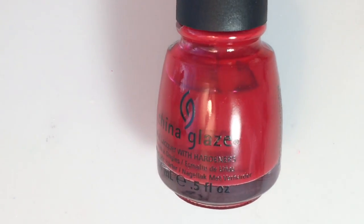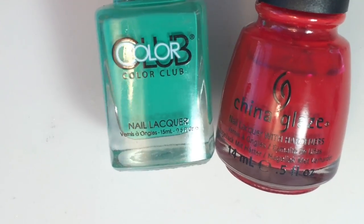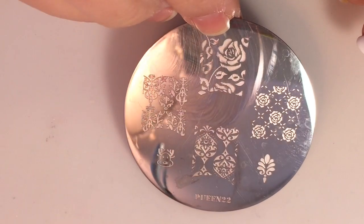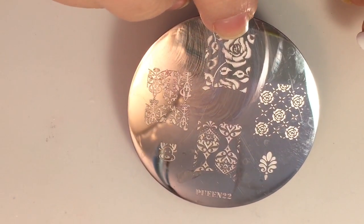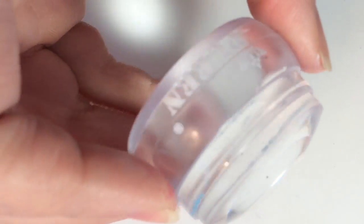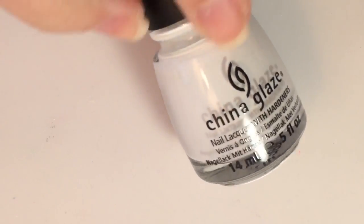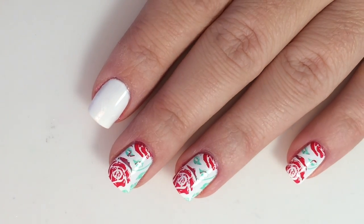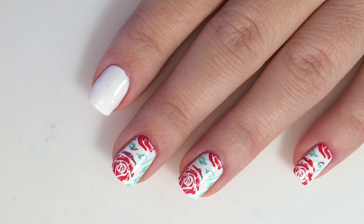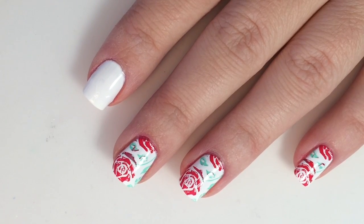You'll be needing a red — I'm using China Glaze Salsa. You also need a complementing green; I'm using China Glaze Edgy. For the design today, we'll be using Queen plate 22, design one or design two. We'll also be using the Queen chunky transparent stamper. You'll also be needing a white for your base — I'm using China Glaze White on White. I've already prepped my finger with three coats. There are other white polishes out there that will get you opaque quicker, so just use whatever white polish you like best.